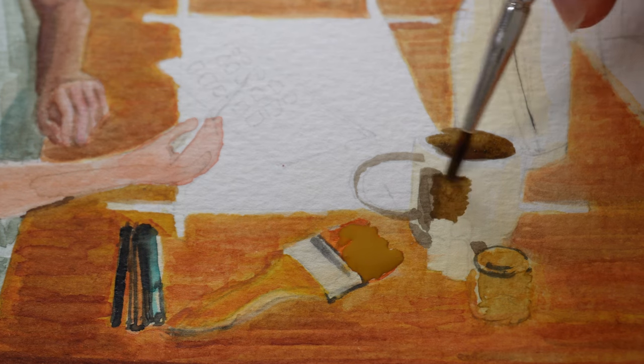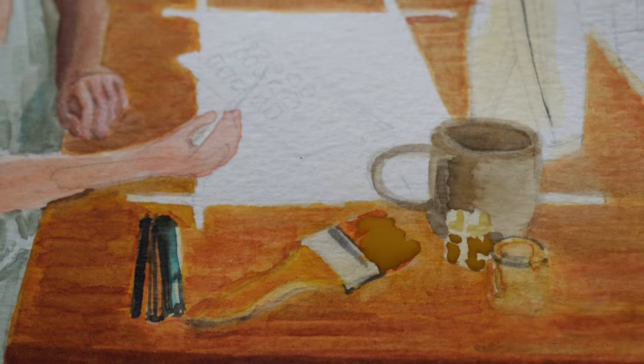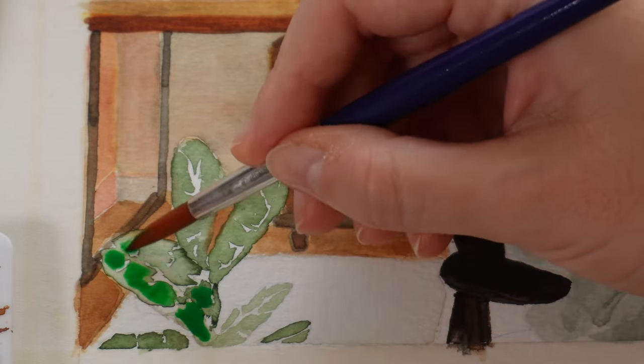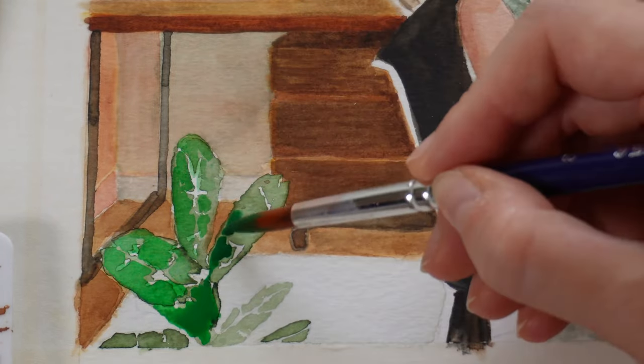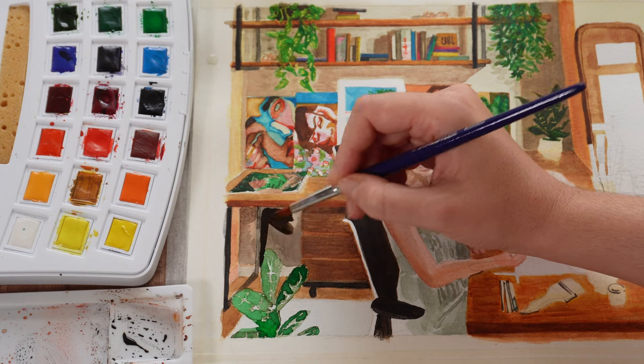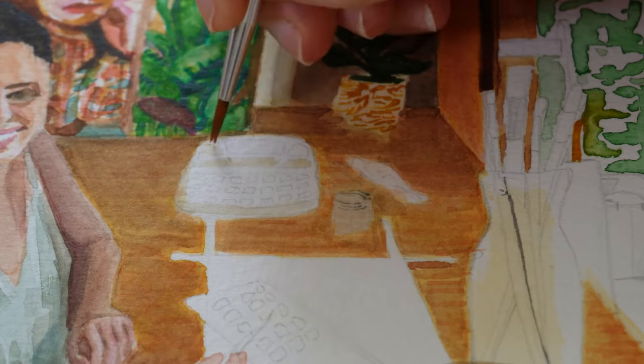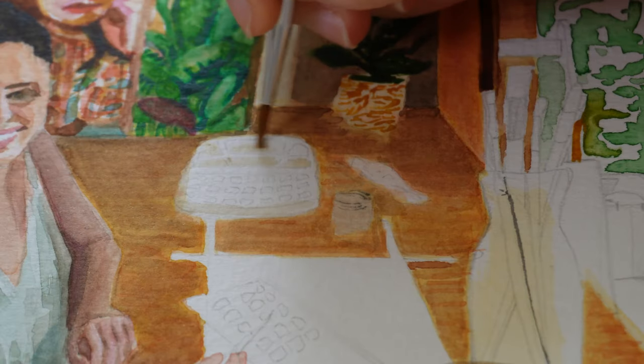It took me about two weeks to finish this painting, and I dedicated a full hour to painting every single day. So overall, it feels like I spent much more time avoiding painting than actually doing it. If you're honest, doesn't that happen to you as well? Honestly, I just assumed that's the case with everyone.